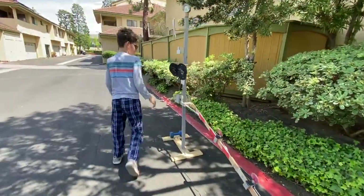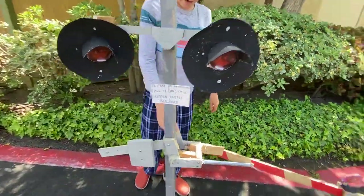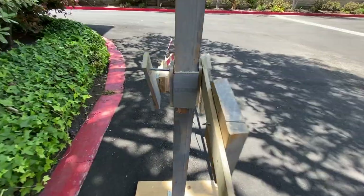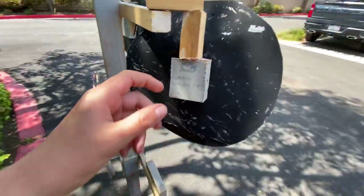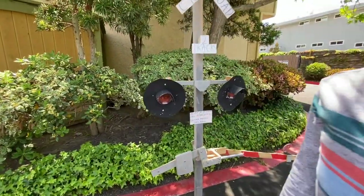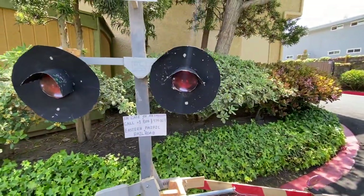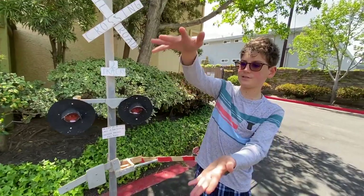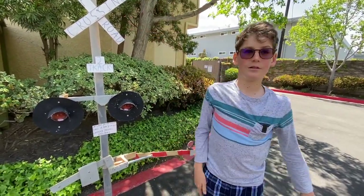Let's get on to the main signal. We have a Siemens gate mechanism and Safetran 8-inch incandescents. This is not the real size — they are much bigger than this and this is not how they actually are. This is a picture and this is not real. Real ones are about this big — they're very big.